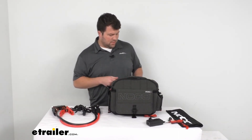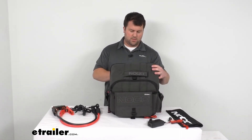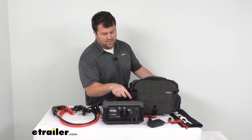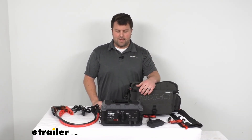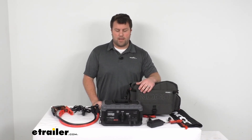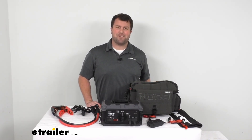Overall, a really nice jump starter to have on hand to ensure you're never going to have to worry about a dead battery. Like I said, this will work for just about anything — farm equipment, ATVs, whatever you have — this is going to be a great option to keep on hand. That's going to complete our look for today. I'm Michael with eTrailer.com. Thanks for watching.